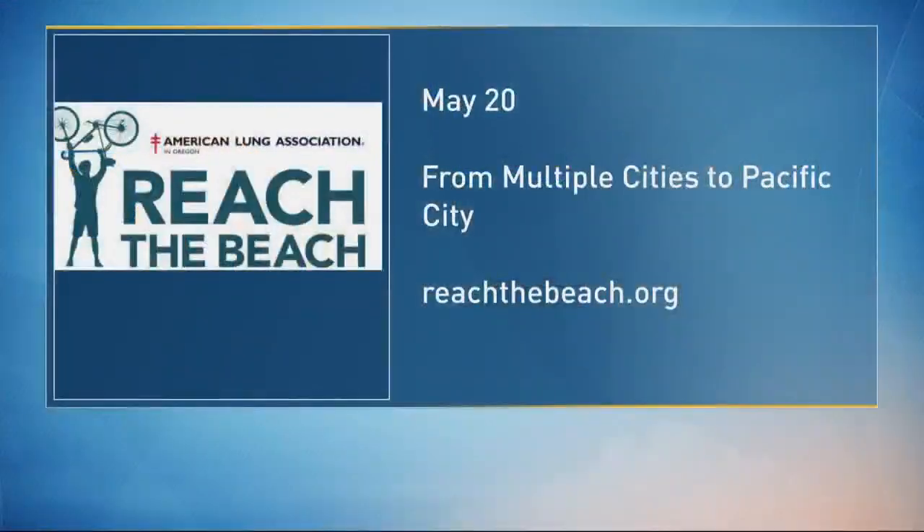We'll put up the information here for you. Reach the Beach, multiple cities to Pacific City, happening May 20th.